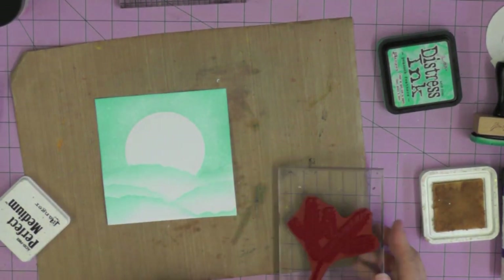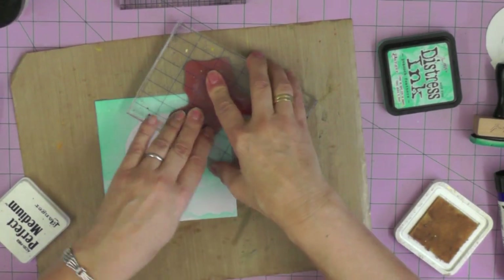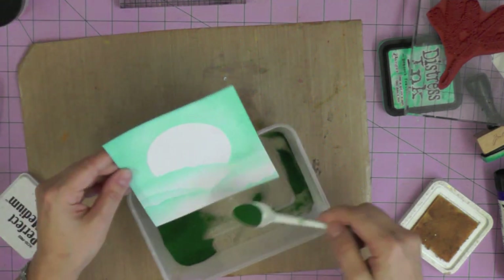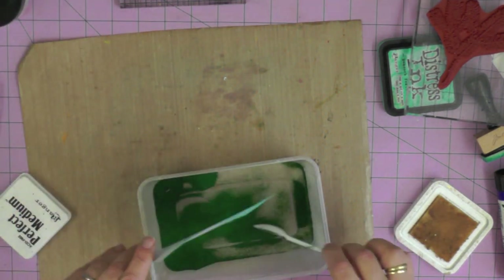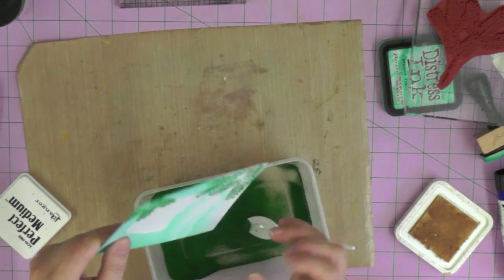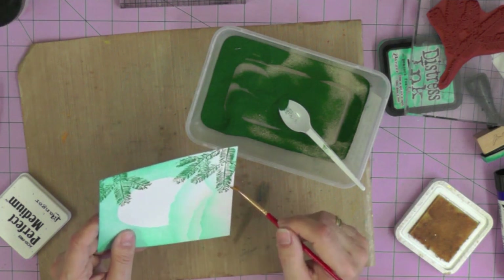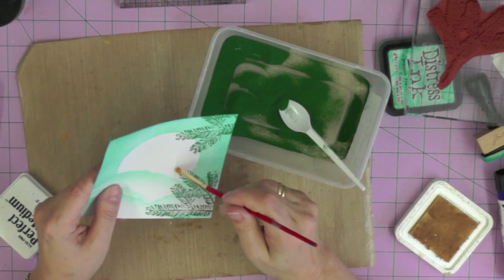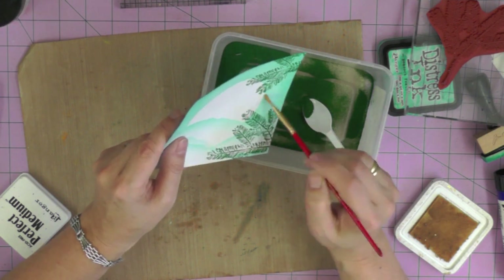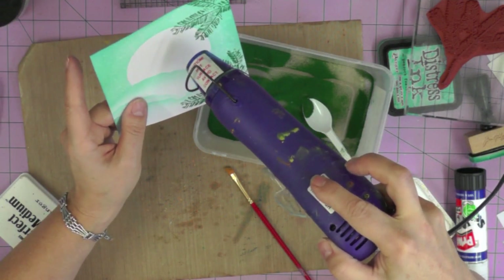I'm inking up my branch stamp with a Perfect Medium ink pad - that's the sticky ink we need to hold our embossing powder - and then adding lovely green embossing powder to those little pine branches. I'm trying to create the illusion that we're looking through these pine trees to the lovely snowy scene beyond. It's very important to keep things nice and tidy, so I'm just using a paintbrush to flick off any stray dots of embossing powder, keeping everything nice and crisp and clear, then heat setting that embossing powder.